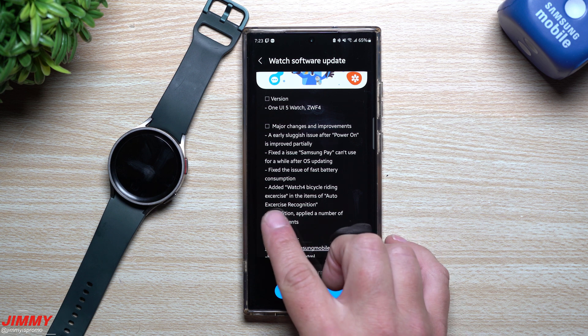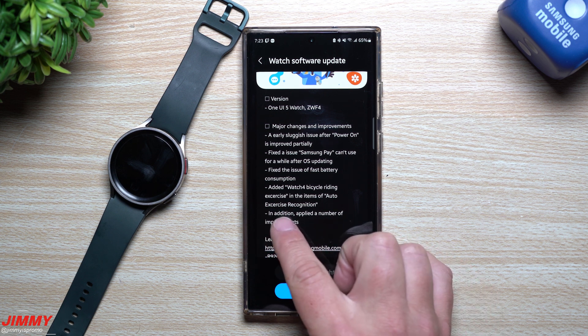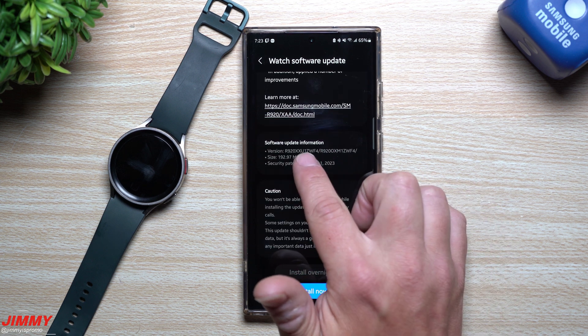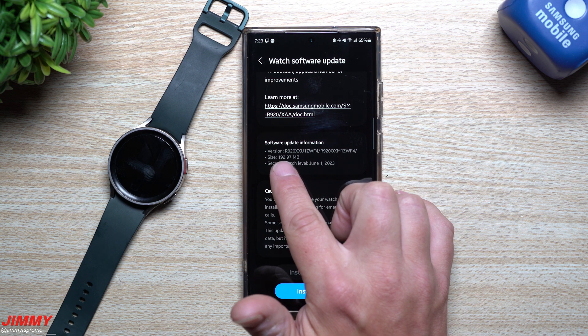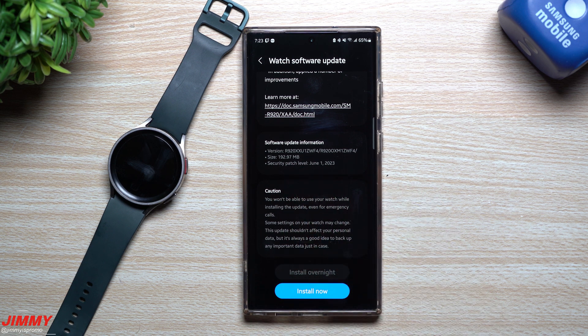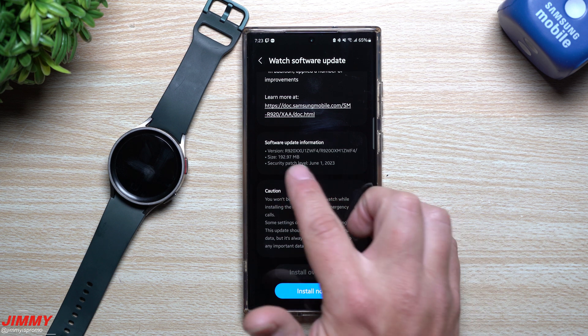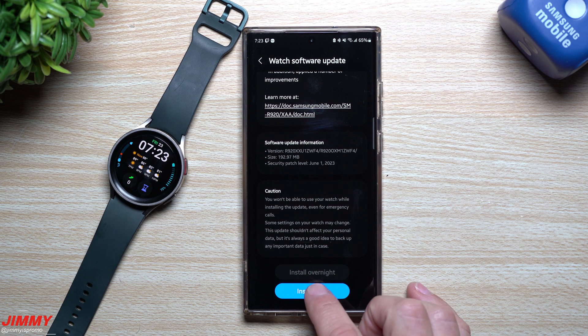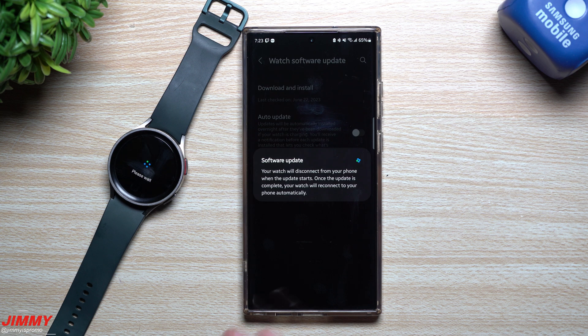If you have the Watch 4, they've added bicycle riding exercise to the items of auto exercise recognition, plus a number of other improvements. This version is 192 megabytes — quite a bit larger than the typical 32 to 40 megabyte watch updates — and it also brings the June 1st security patch.